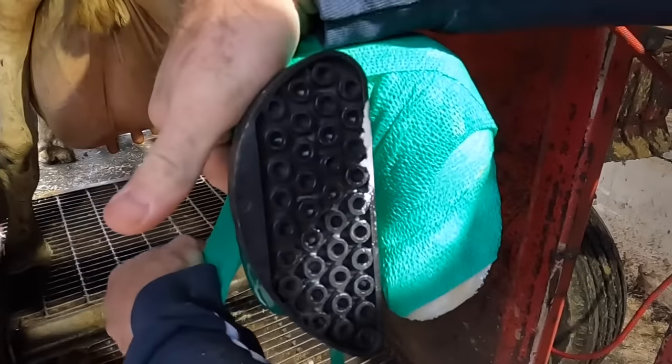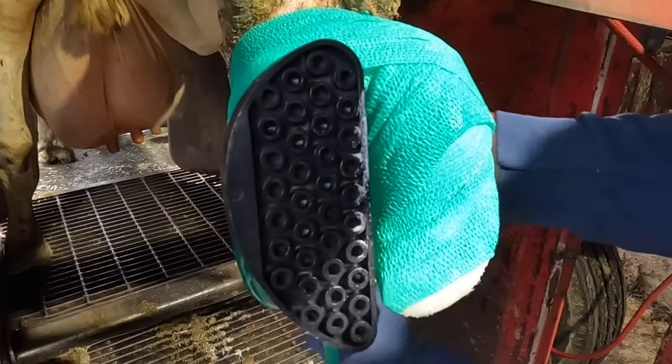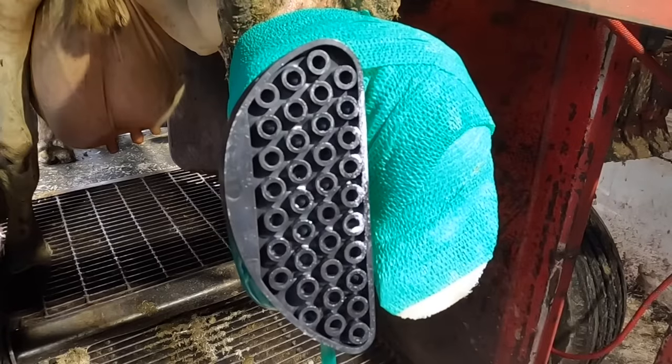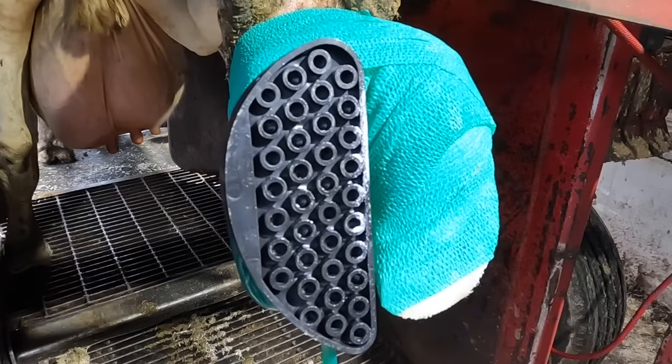The reason I do that is simply because of the foot angle. When I'm working on a back foot like this, if I were to pour it on with that foot basically up and down, a lot of that would just end up on the floor. So I put it on the cotton gauze, apply that to the foot — that way more of it stays where I want it.